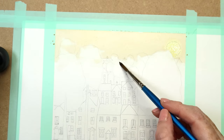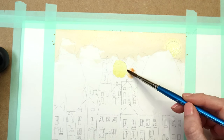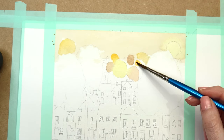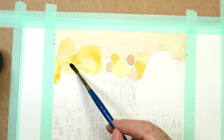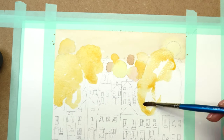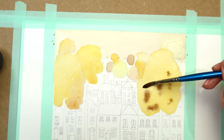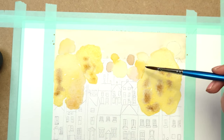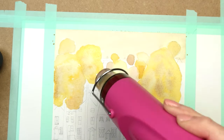Now painting the trees wet on dry — start with a watery first layer and vary the colors with different autumn shades: quinacridone gold, burnt sienna, burnt umber. Just alternate the colors and let them softly blend into each other. While that's still wet, drop in a little burnt umber to give some variation and let it spread on its own. Then dry that off and we'll move on to the houses.